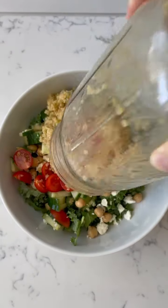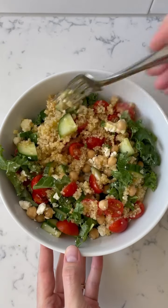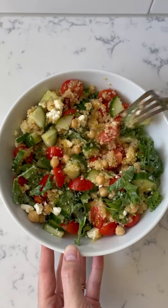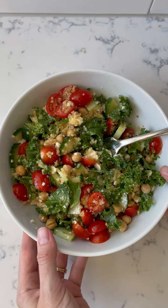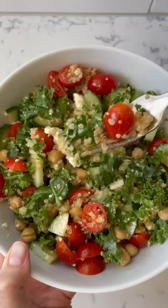I recommend emptying it into a bowl or onto a plate and stirring it up when you are ready to enjoy the meal. This video is in collaboration with the Will Rogers Motion Picture Pioneers Foundation and our series on healthier eating.